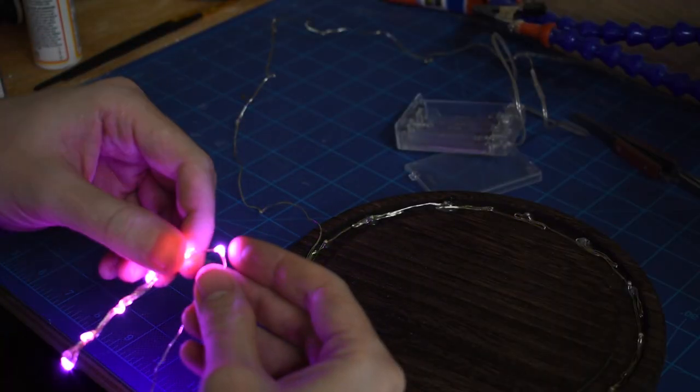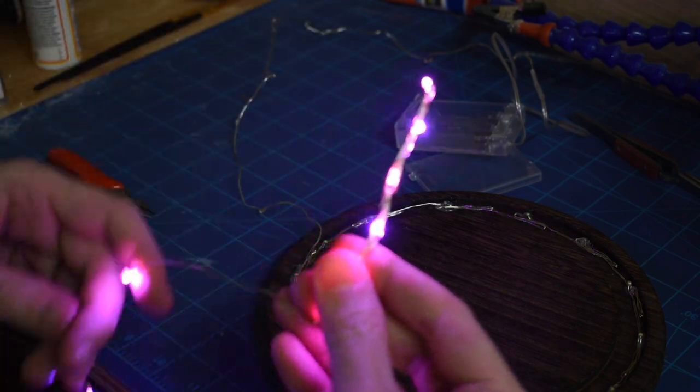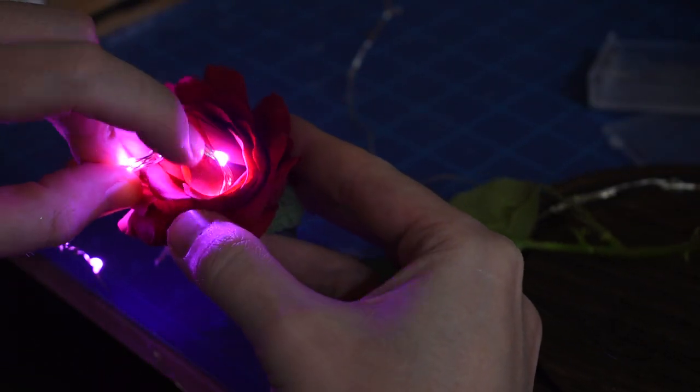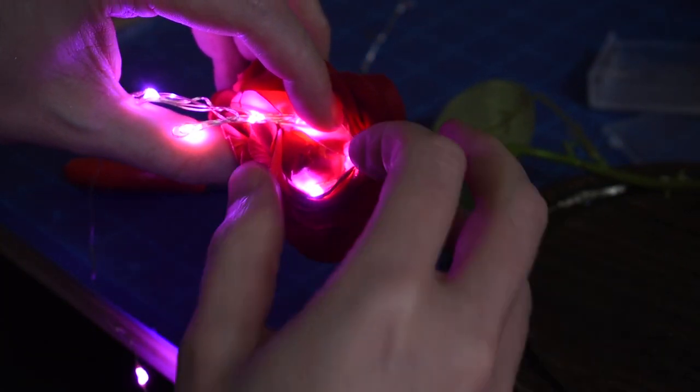Now it's time to light up the rose using the same method of bending the lights closer together. Then it was the process of pulling back the petals of the rose and gluing the lights at the bottom of each rose petal. I don't want the lights to be seen — I just want the flower to glow.